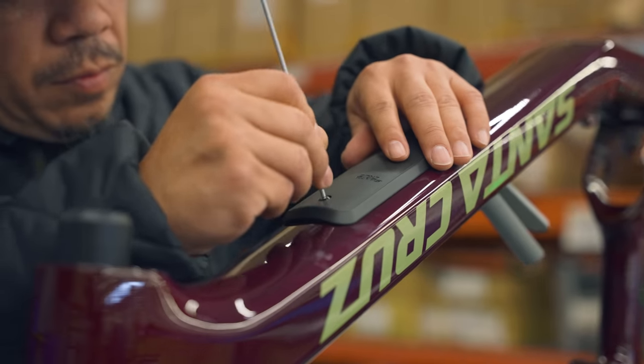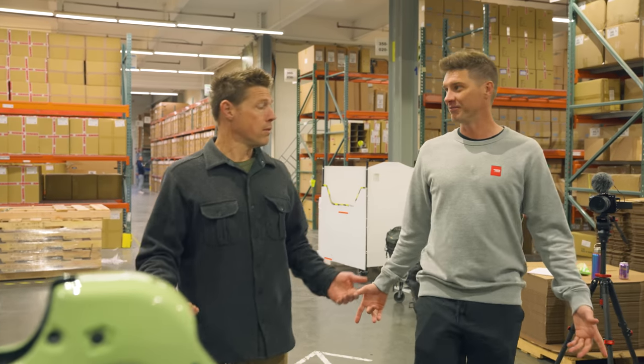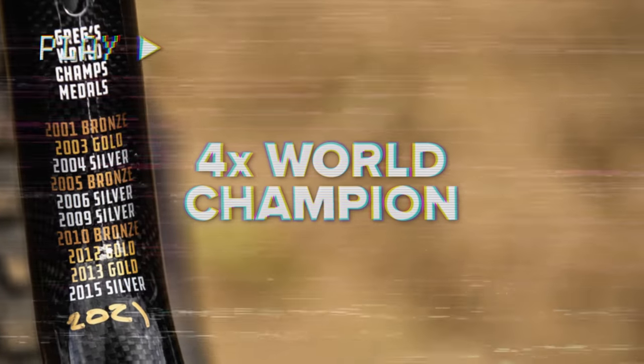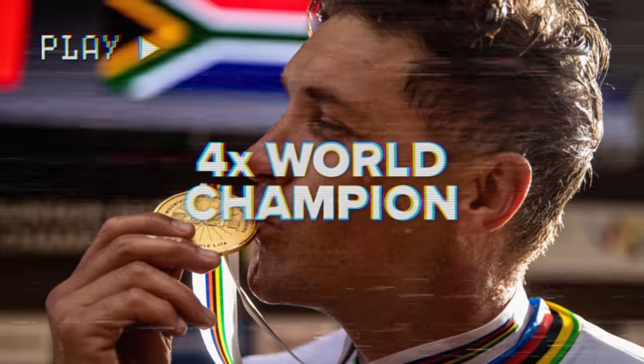We've gotten to the point where we're ready to put bikes together, so today — can I put one together? I hope so. I reckon I could give it a go. Hey, I'm Greg Minara. I've been riding Santa Cruz for almost 15 years now.